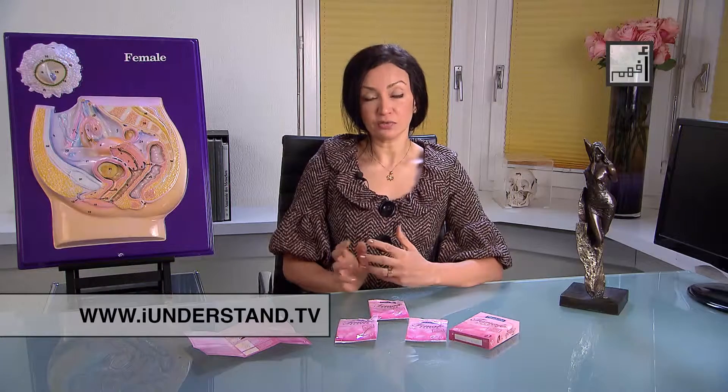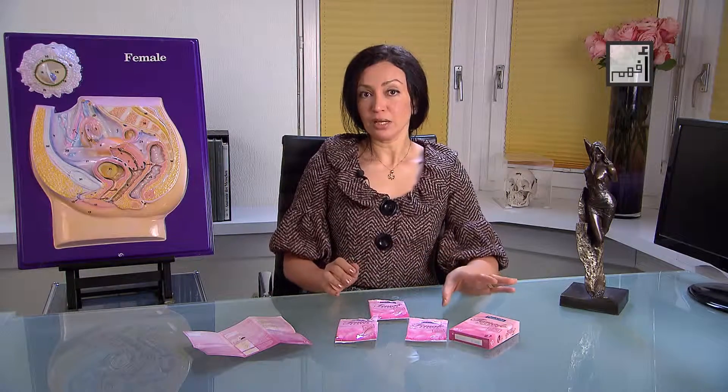The equivalent of a male condom for women's use is a female condom. A woman can use it to protect herself against most sexually transmitted diseases or to prevent unwanted pregnancy. In this video, I am going to explain to you how to use a female condom.